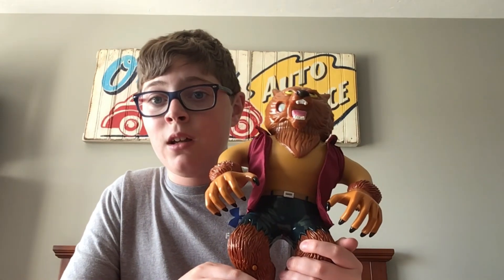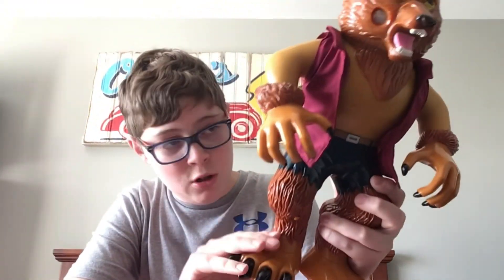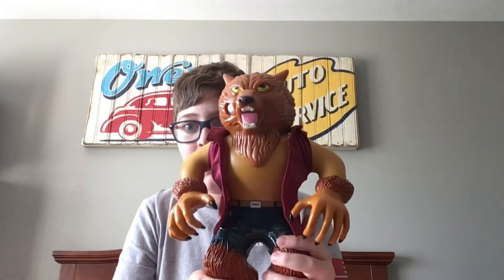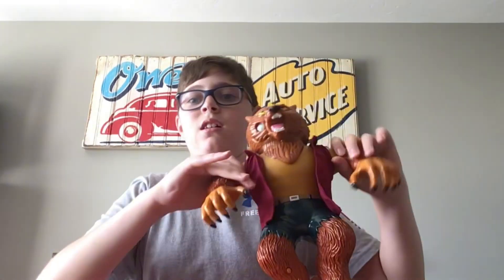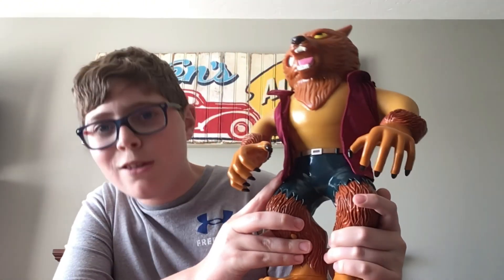Now it's time to show you the bulging body part and his screams. I can't do the button obviously — that doesn't do anything — so I'm going to turn him on and show you his screams. Here we go. Kind of sounds like Chewbacca.